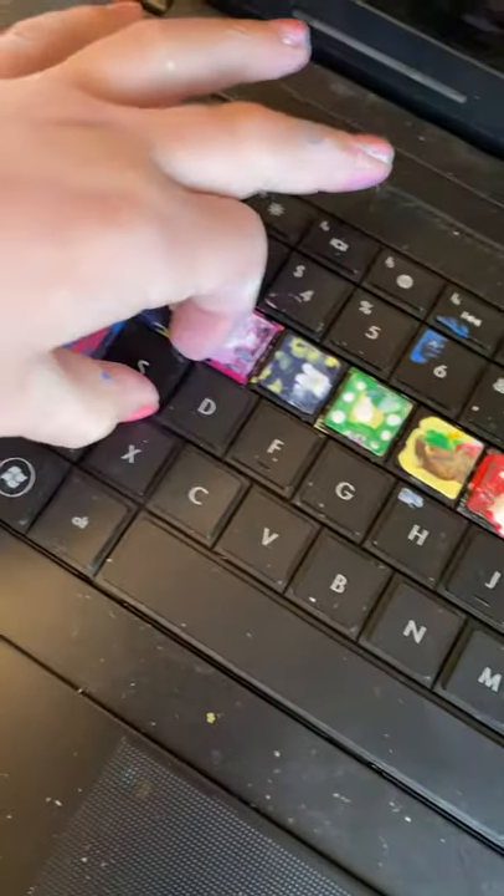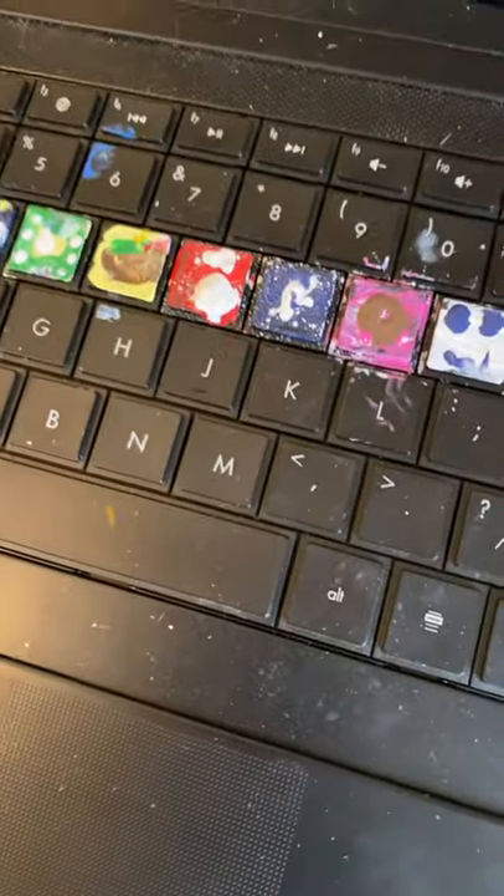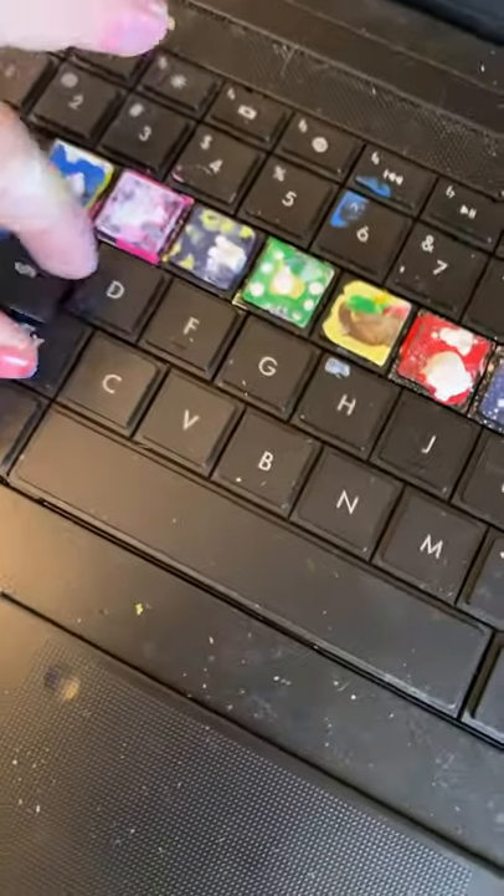Okay, I'm back. Sorry about that. So I'm going to pop out the S tile. Let's pop it out. Oh, fudge. Okay, I've got it out. So now I'm going to paint it.